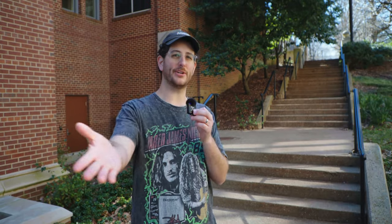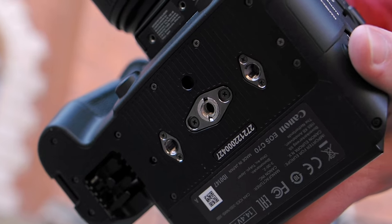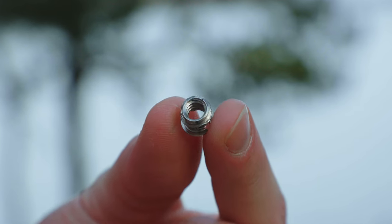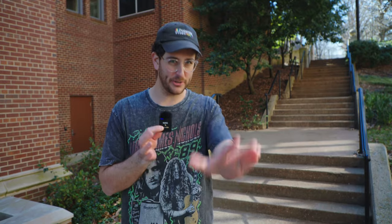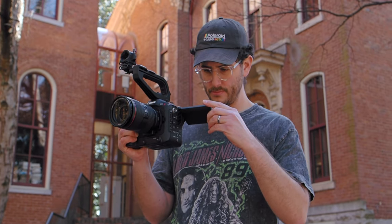A few minor gripes: a built-in EVF would be amazing because the LCD is so crappy. SDI out rather than just HDMI would be appreciated — a lot of pros rely on SDI for its much more solid connection. The mounting points on the bottom are a bit awkward — there are three of them with a 3/8-inch in the middle, so if you want a quarter-20 mount you have to screw it in off to the side. And lastly, I know it's a stretch for a cinema camera, but I wish it had IBIS. The camera does have digital IS, but it's nowhere near as good as the IBIS from Canon or especially Olympus.